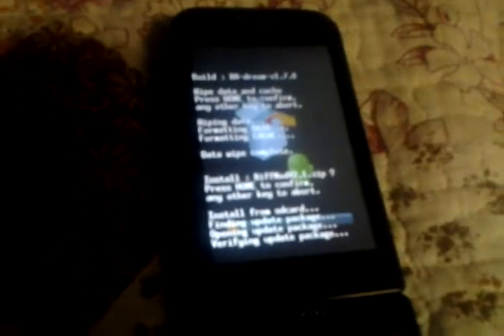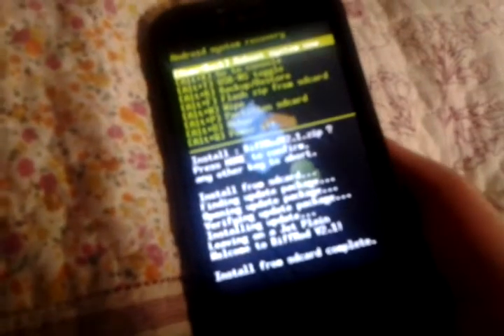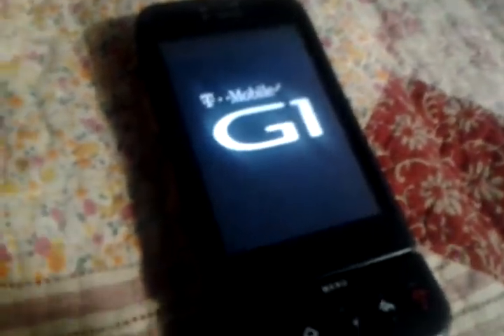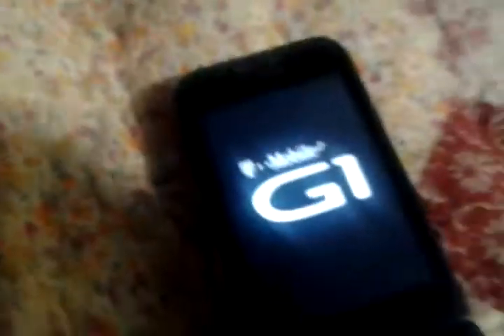Press home to confirm. Okay, I'm just going to wait for that to finish. We're back and it installed it. Now we're going to reboot system now. We just got to wait for that to load up the boot.